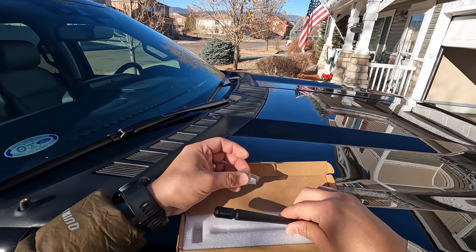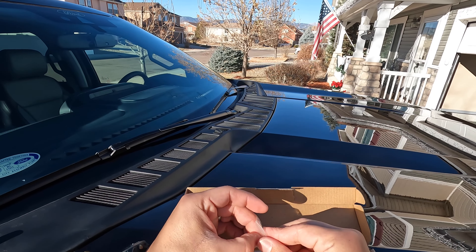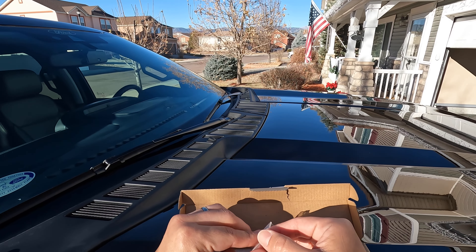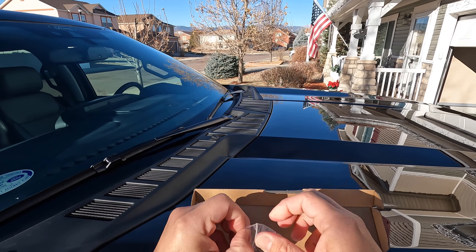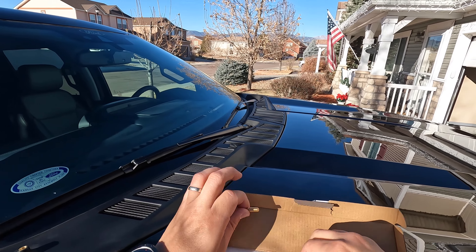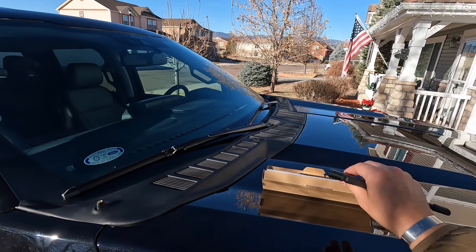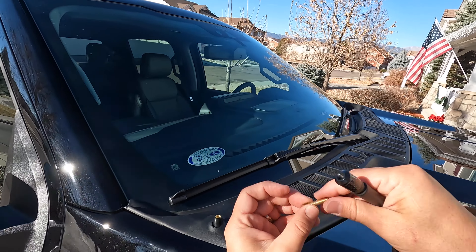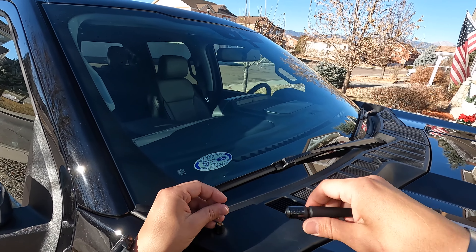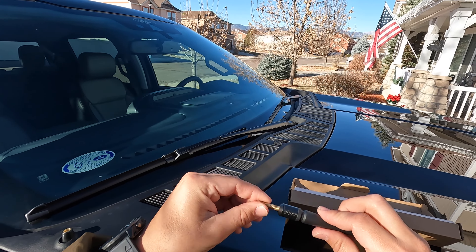All right, get this out of the package. Locate the double-threaded bolt. Had a difficult time opening it — okay, that was probably the hardest thing I'm going to do with this install, was getting that bolt out of the bag. The smaller thread is going to go into the antenna, just like that.